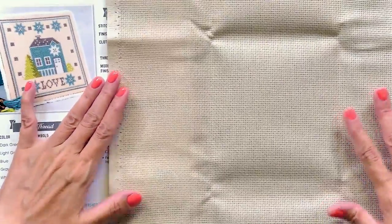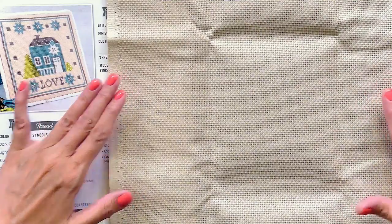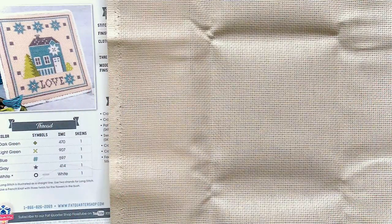This brand of Aida does not have a right or wrong side, and we're going to take this fabric, iron it, and come back and tell you how to cut it down.